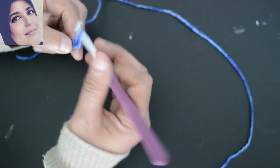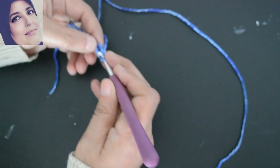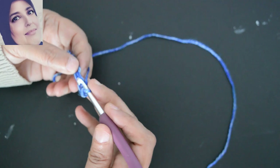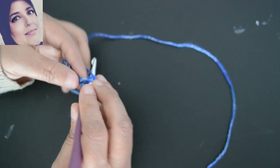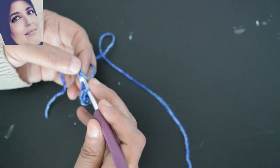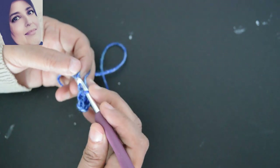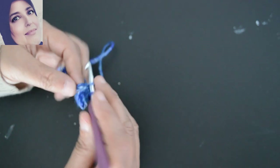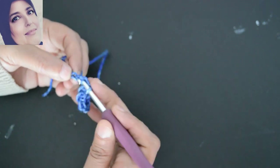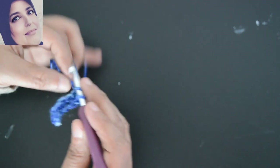Je vais sauter la première maille et dans la deuxième je m'introduis et je fais une maille serrée. Je vais m'introduire dans la deuxième et faire une maille serrée. Voilà, première maille serrée. J'introduis le crochet dans la deuxième, je tire le fil et je fais une deuxième maille serrée. On avait 10 mailles chaînettes, la première on n'a pas travaillé, donc on aura 9 mailles serrées. On continue comme ça jusqu'à la fin.